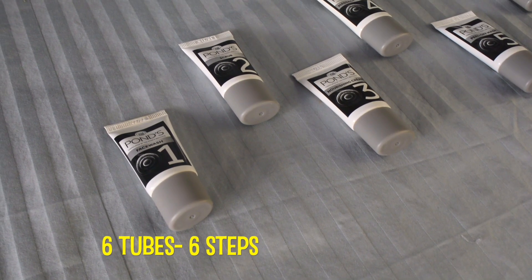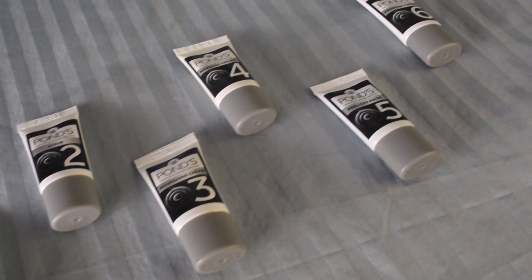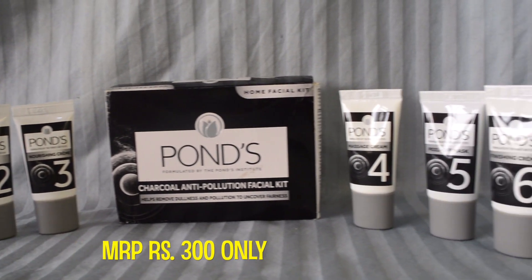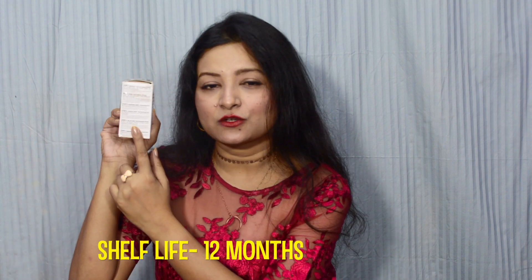So I got hold of the Pond's Charcoal Anti-Pollution Facial Kit. It has six products inside it and all these tubes are 12 grams each, so in total I am getting 12 grams into six products and the price is unbeatable. It retails for just 300 rupees and online you will get some discount or the other. I got it from Amazon on a discount, so even a better deal, and each of these products and their uses are mentioned on the packaging.